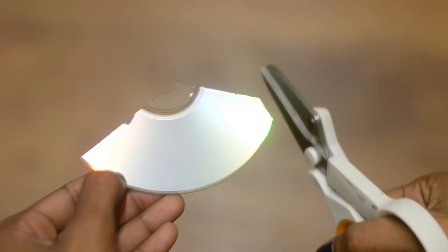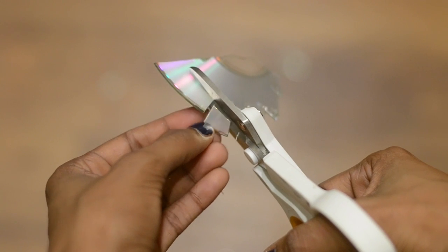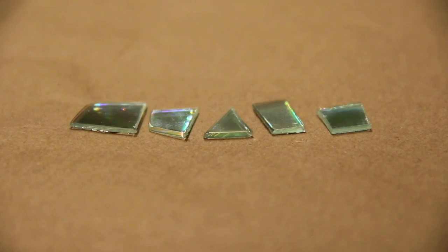Then I cut up my CDs, and this is much easier than I thought it would be. The scissors cut right through the CD without very much muscle involved. Just cut whatever shapes you like — I cut triangles and squares and rectangles of all different sizes.